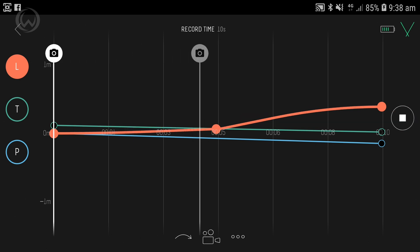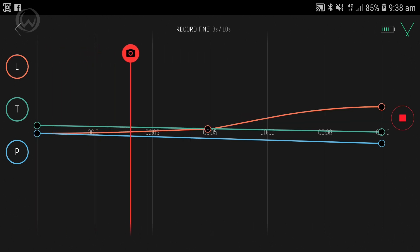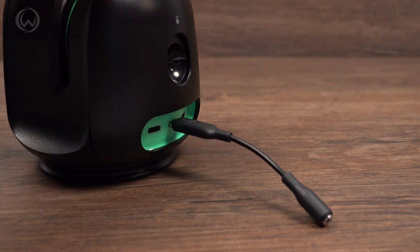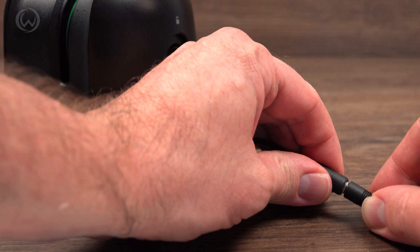You can preview the movement, and when you're ready, press record to start. If you're shooting in time-lapse mode and connect your camera with the included USB-C adapter and link cable, then the Genie 2 will start triggering the shutter when you press record.